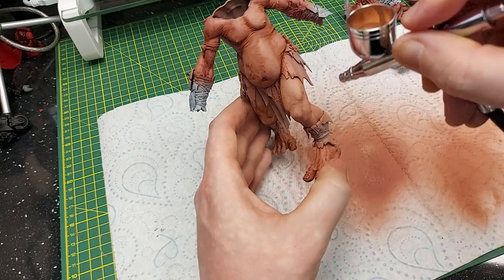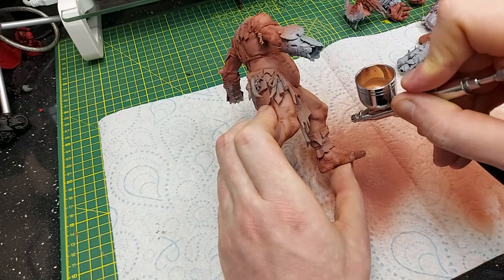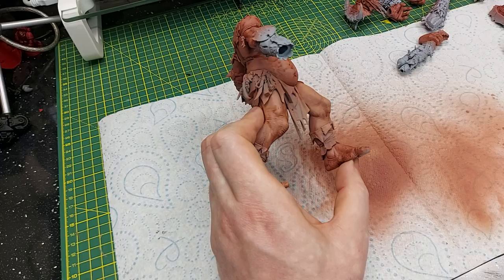I'll do this with all of the extra parts and the rest of the entire model. It does take quite a while to cover the whole model — you've got all the feet, the legs, the chest, the back, and of course both arms to do as well.